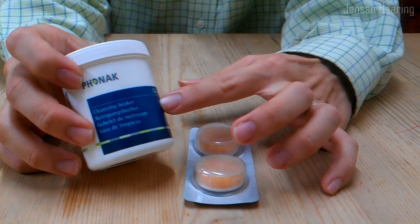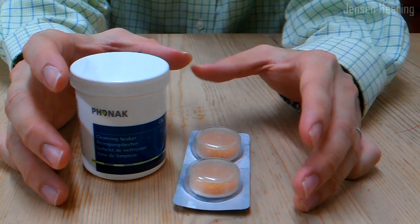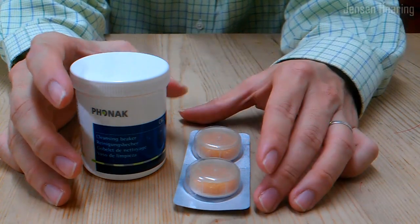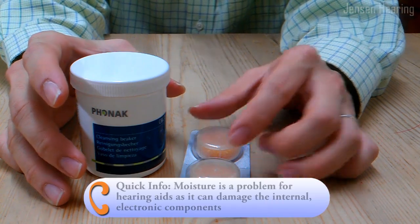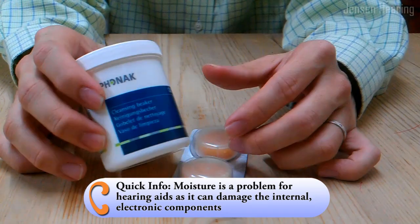We have before us a drying beaker and some drying capsules. These are used to preserve the hearing aid so that it lasts longer and prevents moisture damage. These are passive drying agents.